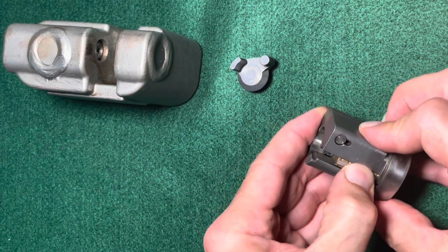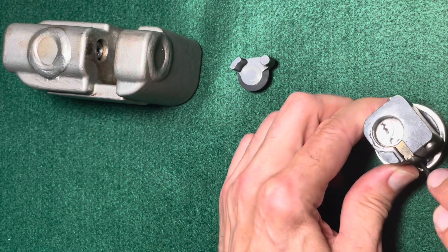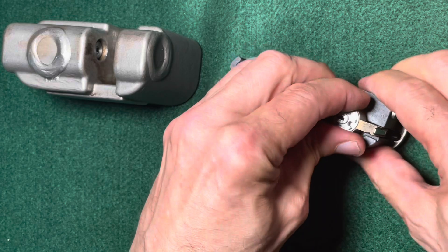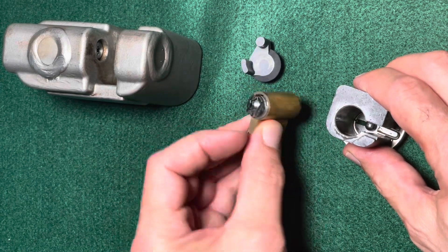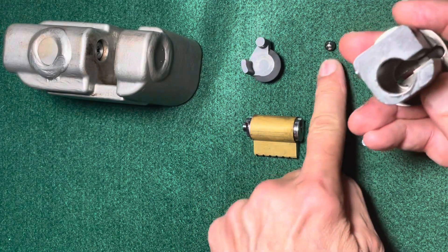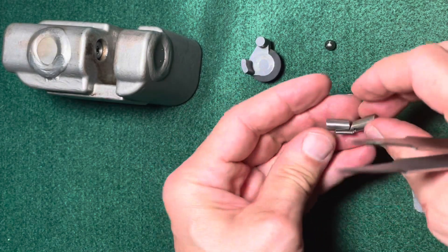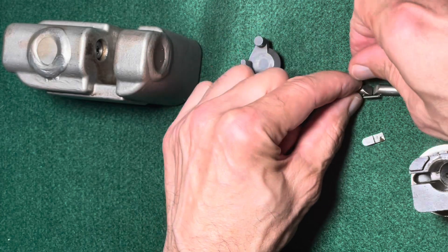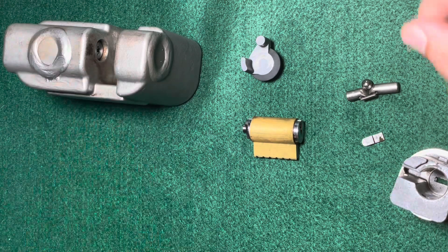Then we have the core — it should be simple to push it out; it's not screwed in, it's just loose and can be pulled out. There it is: it's this Medico 6-pin core with a special cam piece, which is part of the core. And then we have the ball bearing that holds back the two shackle bolts, and then the two shackles themselves, which are held together by a little spring. The ball bearing pushes those two parts apart and they come out of the housing and pop into the housing.